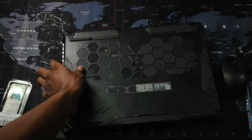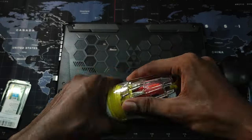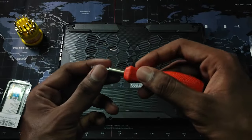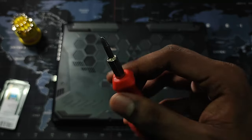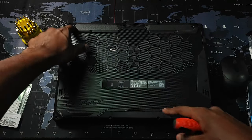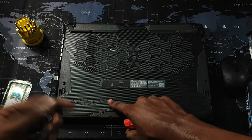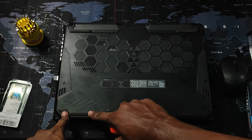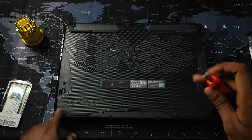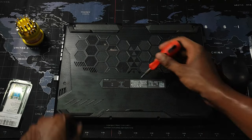To open up the back panel of the laptop we use this screwdriver here. As you can see there are plenty of screws — one here, here, here, here, here, and here. One thing to note is that in certain laptops there will be screws present underneath rubber pads too, so make sure you remove those pads and unscrew those as well. But in this TUF A15 model we only have screws that are clearly visible, so let's start with the one in the middle.